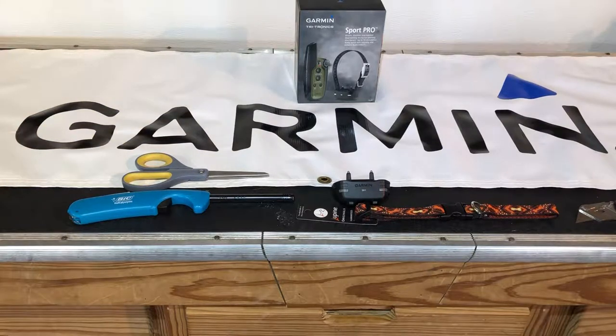This video will cover the procedure to adapt a fabric or soft collar to a Garmin PT6 or PT10 dog training receiver. It's fairly straightforward — you only need a couple of tools: a pair of scissors, a lighter, a razor blade, and maybe a set of bolt cutters to cut the D-ring off of the fabric collar.